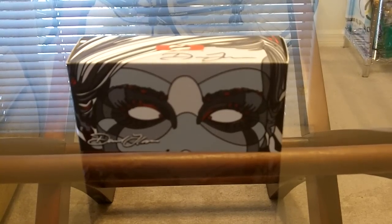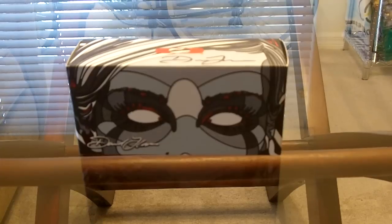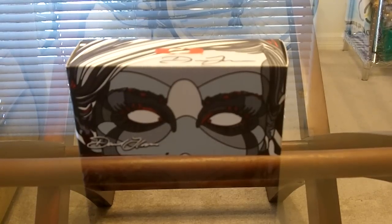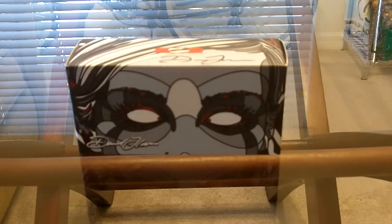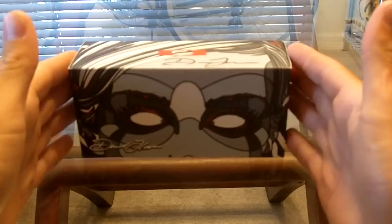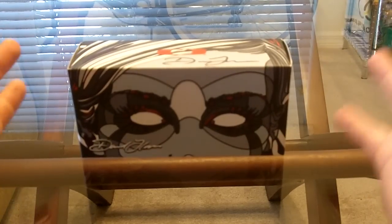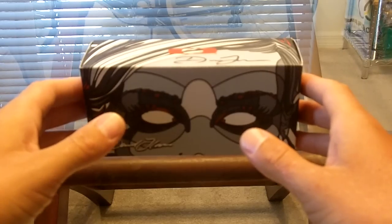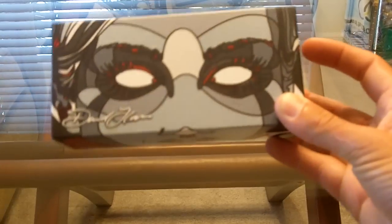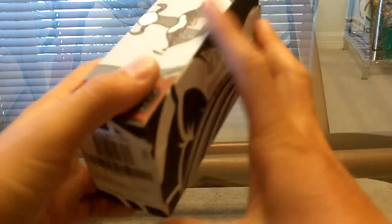Just going ahead with the unboxing. I'm sure most of you have already seen BAPD's channel and John's channel, so I'm going to try and go into some detail. But ultimately I think you guys know just about everything about this piece. If you just want to see the shades, skip ahead to about a minute and a half, two minutes — fair warning. So as you can see, this is part of the Artist Series line. This is the David Flores 2.0.